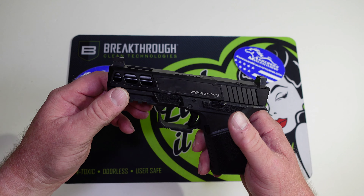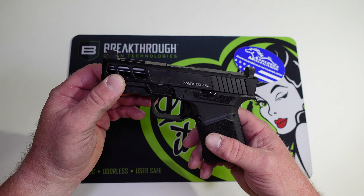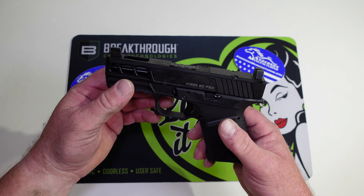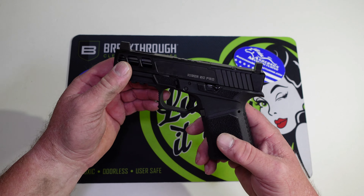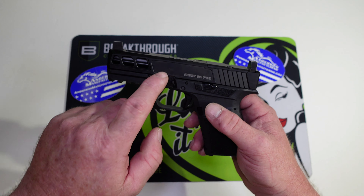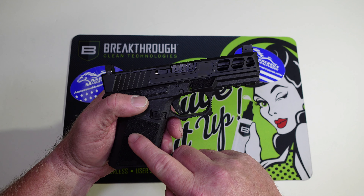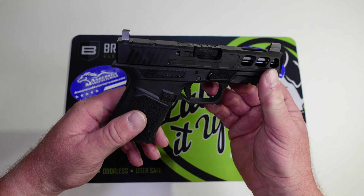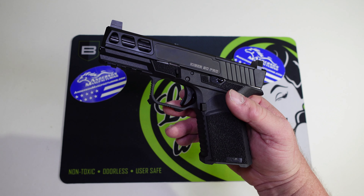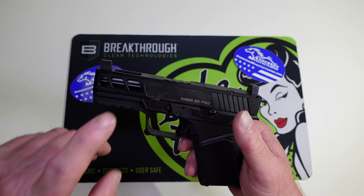Anderson had a huge Labor Day sale — everything on their site was 30% off. The reason this came in two separate boxes is because buying the slide and frame separately saved even more money, and for the price I picked this up for, I couldn't pass it up.